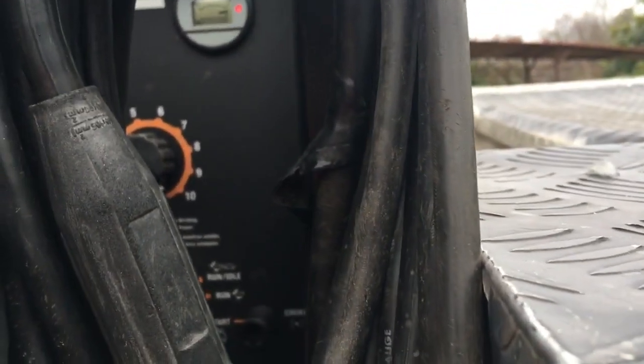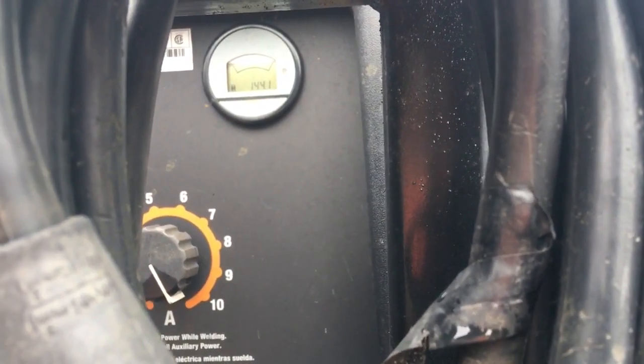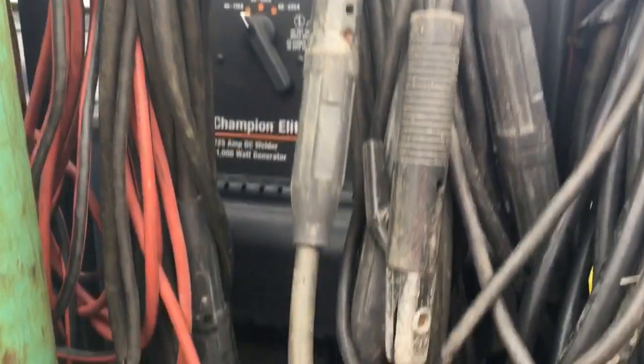So on to the review of the Champion Elite. It's my Hobart Champion Elite. We'll flick it on here real quick so we can see how many hours. We've got 144 hours on the machine right now. It is a great machine — I love this thing.